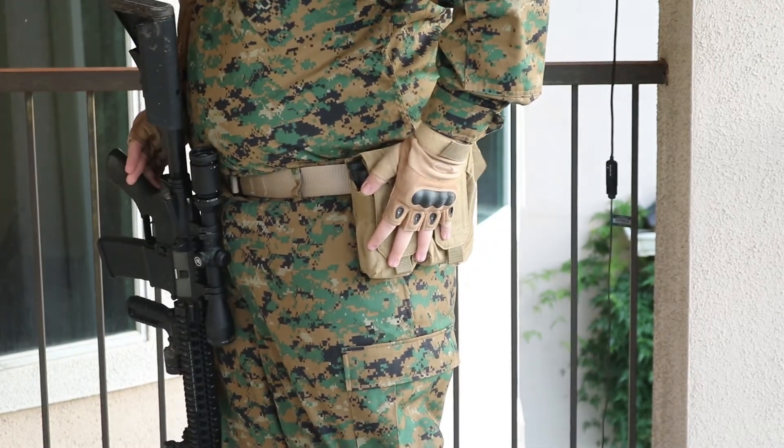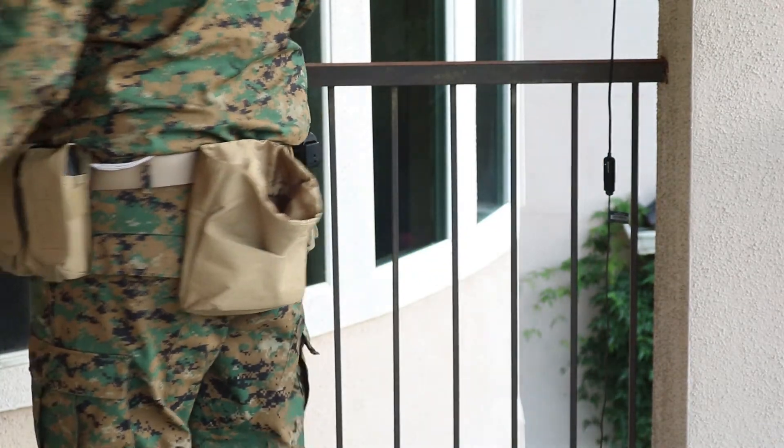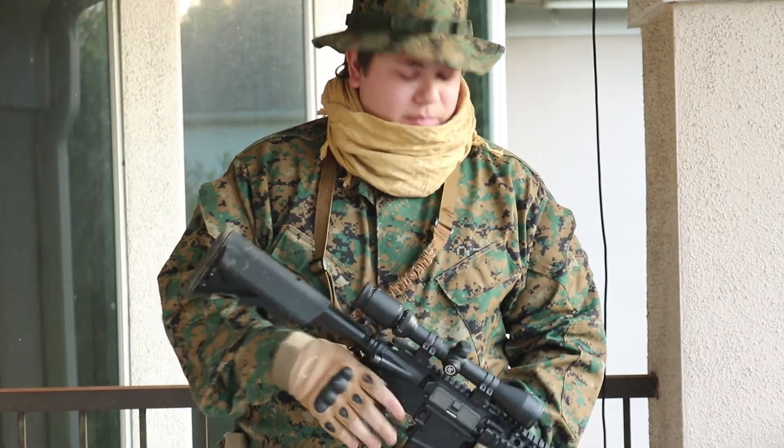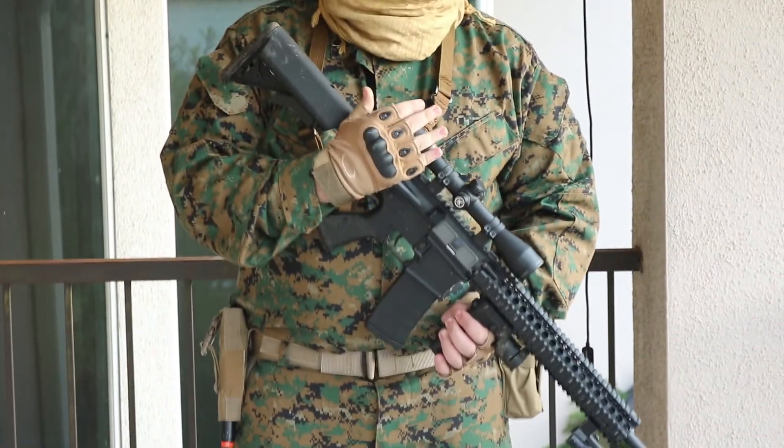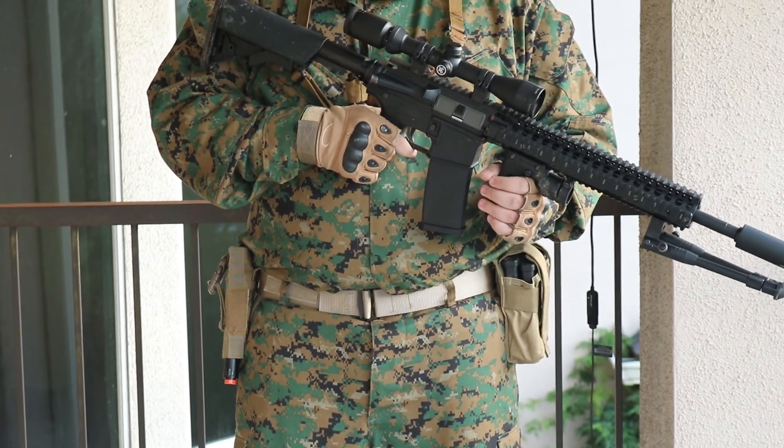As you can see, I have four mags, a pistol, and a belt pouch. Now, my rifle — it's got a good scope, a bipod, and a foregrip. You want all of these to be an effective rifleman.